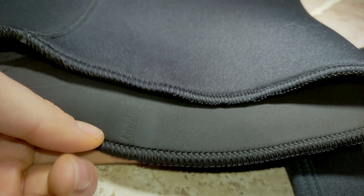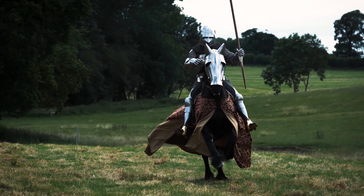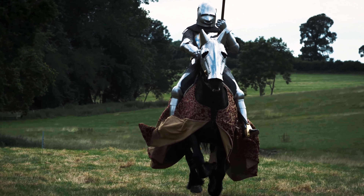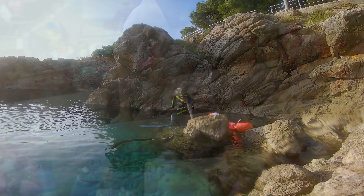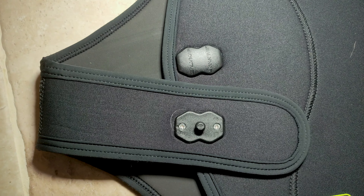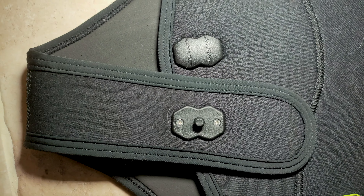When you squeeze the wetsuit it feels stiff and soft at the same time. Most divers say 7mm wetsuits are as stiff as medieval knight armor — this was probably true for older regular neoprene suits. You won't be able to do gymnastics, but the open cell neoprene goes a long way in making the suit a lot more stretchable.